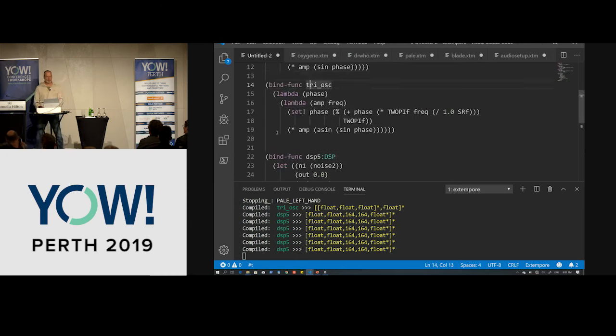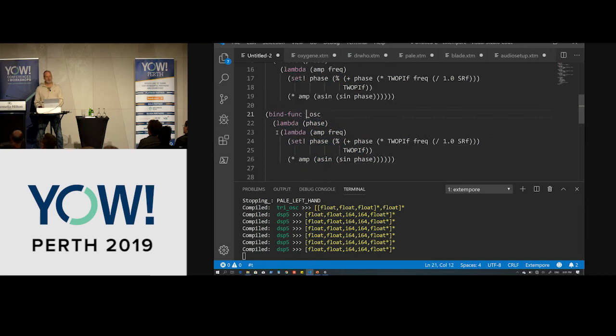Next we're going to have a look at the square wave. It's another super simple thing to do — although if there are any engineers in the audience, this is a cheaty square wave so we're going to be aliasing all over the place, but our goal here today is simplicity. Our square wave is simply: if sine is greater than zero then 1, else negative 1. Job's done, we have a square wave. Usually we'd want to band-limit these oscillators, but we're not going to worry about that today.